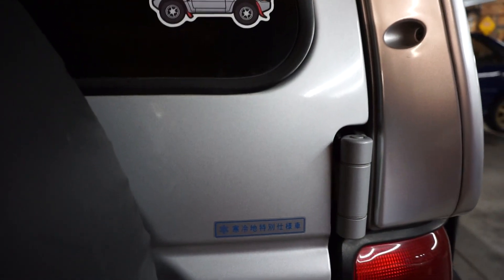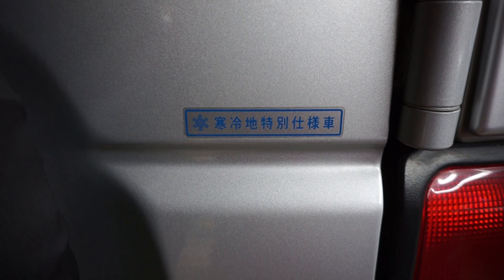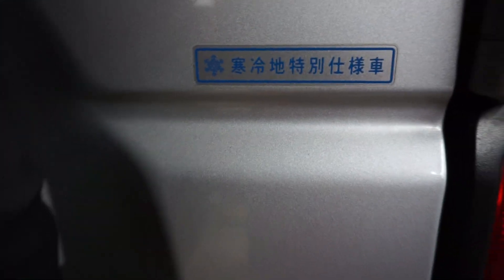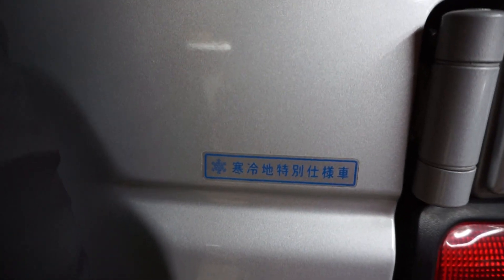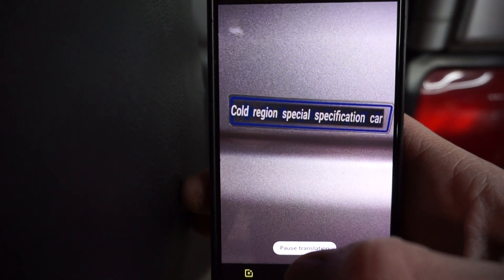One other thing people ask a lot about on this car is this sticker — it's a cold weather package sticker from Mitsubishi. The cold weather Pajero had two batteries and maybe a higher-rated alternator, a bunch of stuff for cold weather operation. Because these trucks are sold all over the world, the sticker was applied to the Pajero Evo because Mitsubishi wanted to designate it as a specially-equipped truck and they didn't have a specific sticker for that, so they simply used the cold weather package sticker. Per Google Translate: it reads 'cold region special specification car.' They all have that sticker, but they aren't actually equipped like cold weather Pajeros.